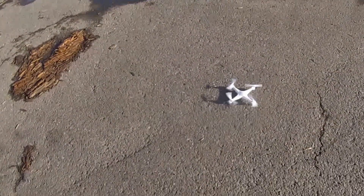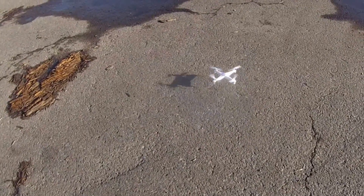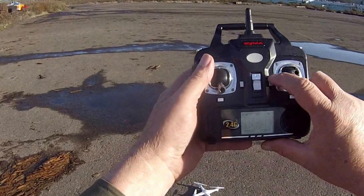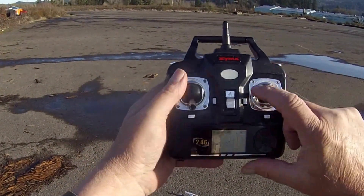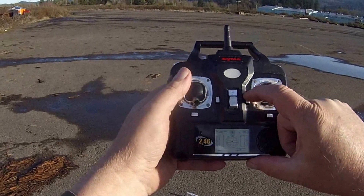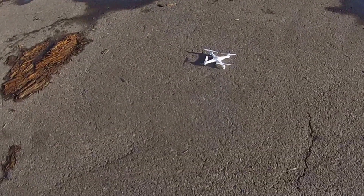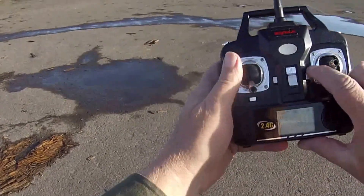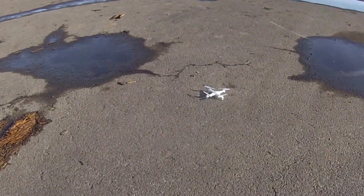As far as trimming, I like to do that right on the ground. I just give it a tiny bit of throttle. Okay, now you see it wants to go forward. So I'm going to go backward on this — this is the one that's forward and backward. I'm going to go down one, two, three, four, five, something like that. Let's try it again. That's better, but it still wants to go forward. I'm going to trim it some more.